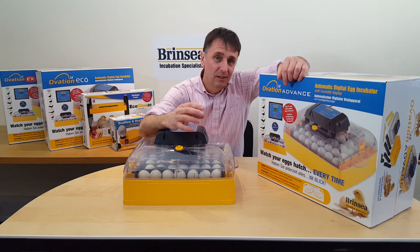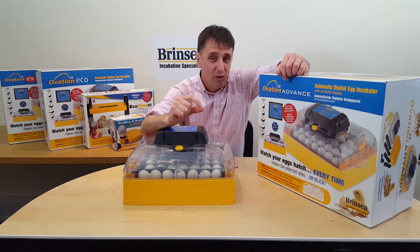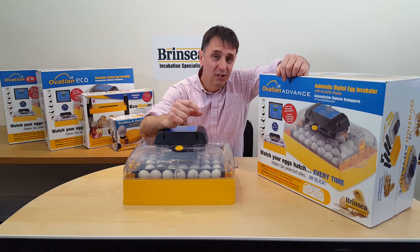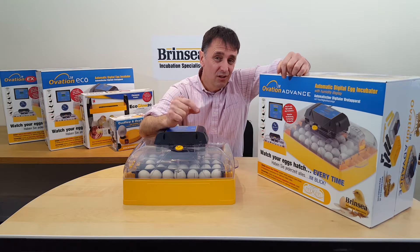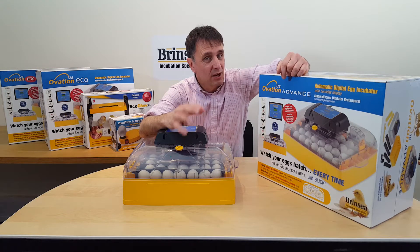Firstly, let's remind ourselves that apart from making sure you have healthy fertile eggs, there are three things you need to do for successful incubation: you need to get a consistently accurate temperature, you need to turn the eggs regularly, and you then need to get the right average humidity.